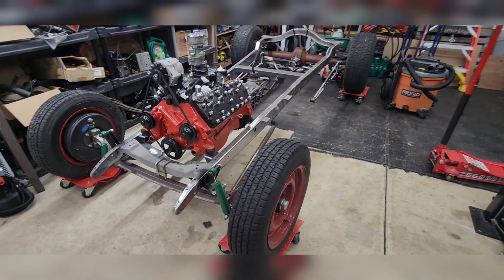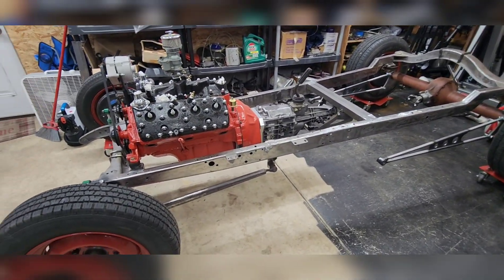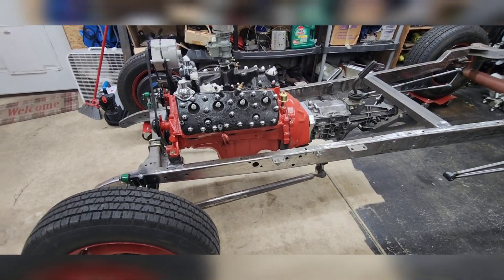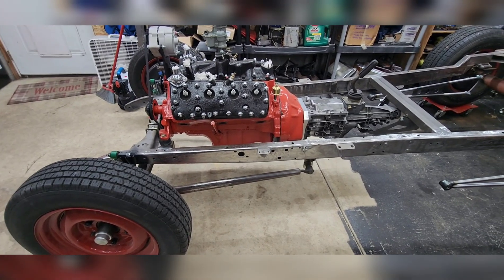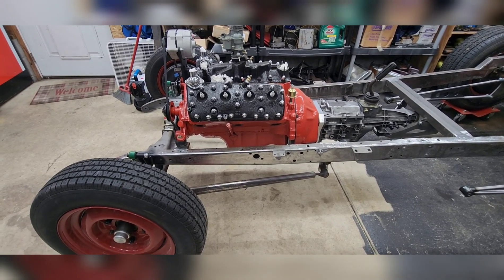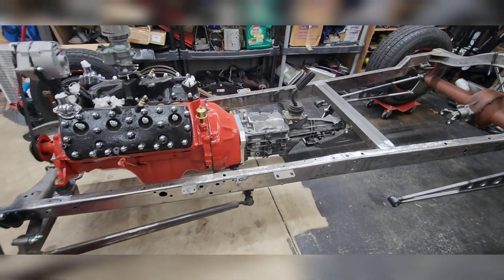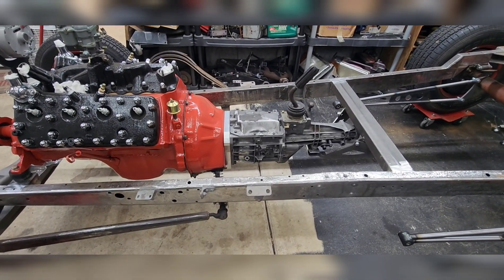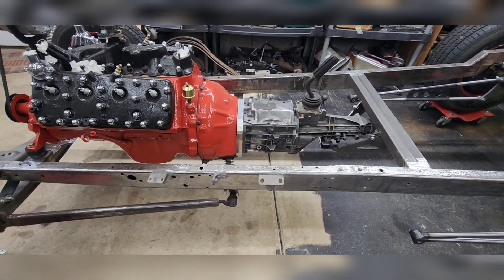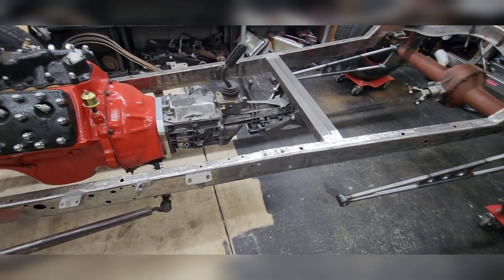So here's the chassis — it has a lot of work left to be done, but we've got a pretty good start. It has an 8BA out of a '51 sedan. My wife and I took the heads off, inspected the motor, painted it, put the heads back on, put the intake back on — that kind of stuff last winter. Then we got a T5 World Class transmission, which would be really nice with this flathead — it really makes them scoot down the road and travel at better highway speeds.